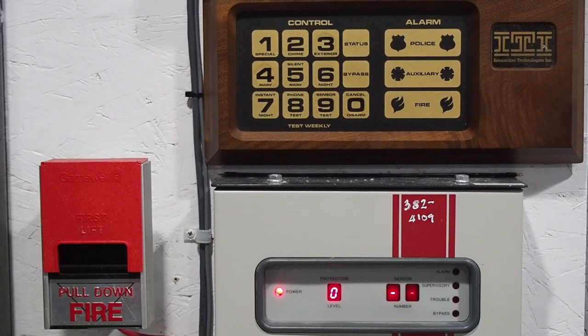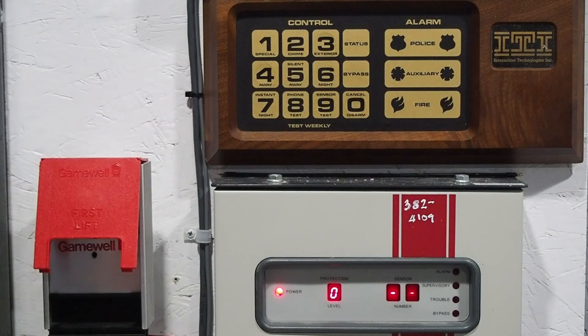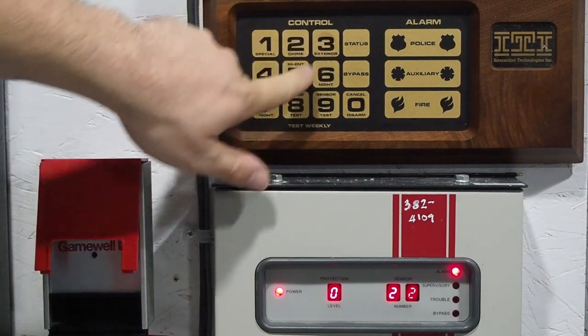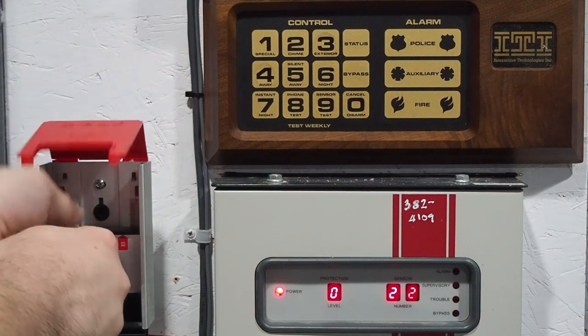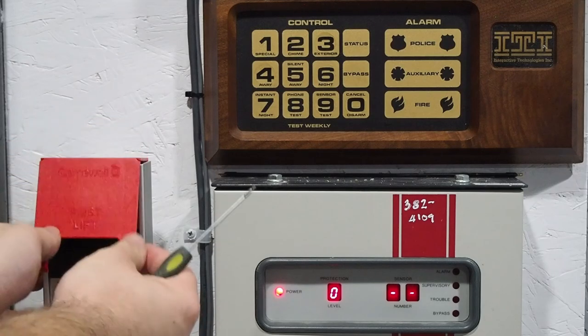Now let's try a fire zone. I'm sure a lot of you have been eyeing the very rare Game Boyle pull station next to it — and that is actually wired to the panel. I will reset the pull station. As you can see, the panel polls pretty slowly — that took quite a little while before the alarm was actually registered.